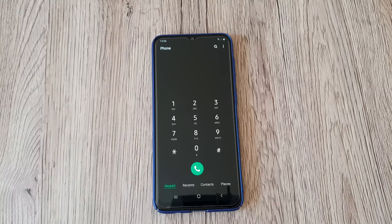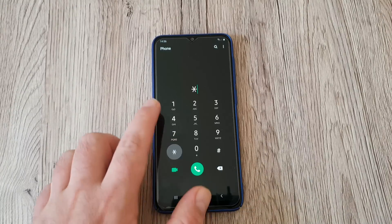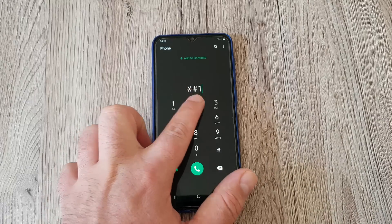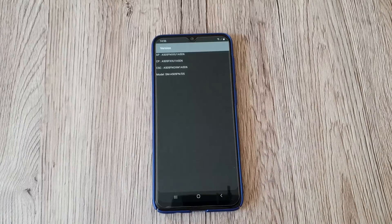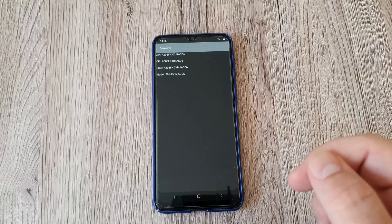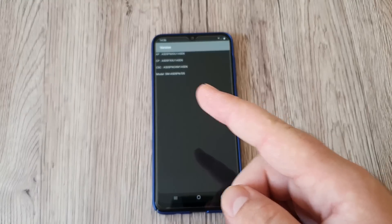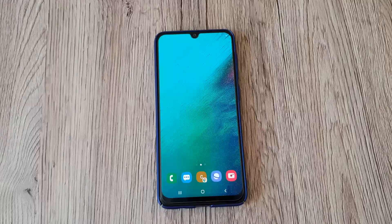We're going to start with the first code: star hash 1 2 3 4 hash. This special code is going to unlock the version model, so you can check what version you have on your phone. It's easy — just type this code and you're going to find out.